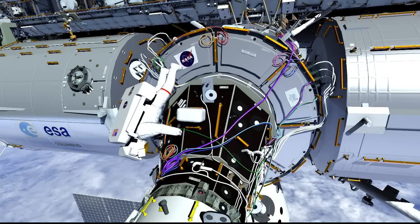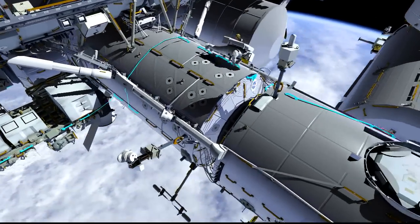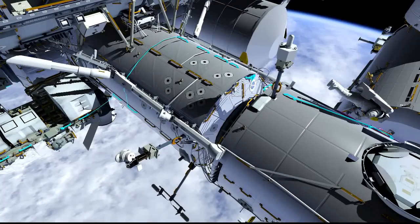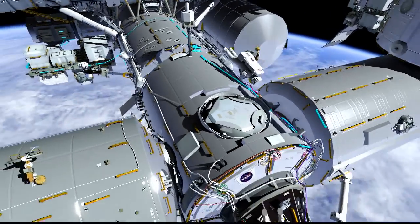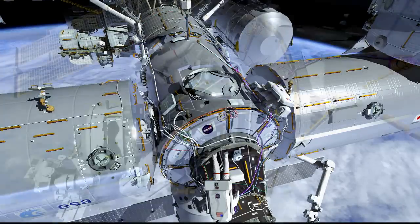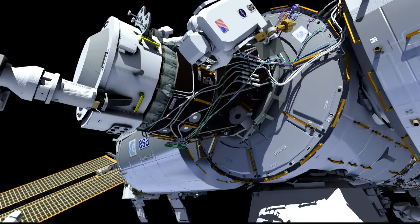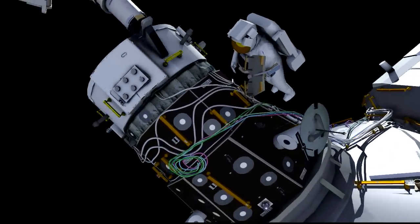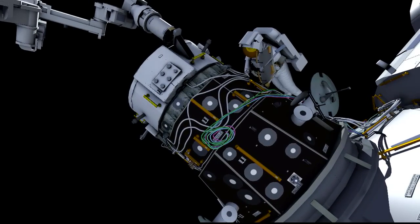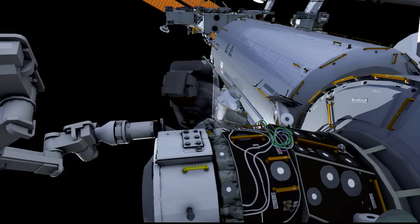In the meantime, Kate begins her translation. She's going to translate up over the top of the lab and then forward onto Node-2 and finally forward onto the PMA-2, where she translates down toward the nadir side and locates the socket where her foot restraint will go — the worksite interface. Once she has her foot restraint set up there, she'll be able to access the cables that were prepositioned by Butch Wilmore on a prior EVA, tied off in a bundle to a couple of handrails on the PMA.